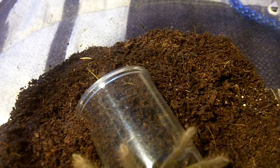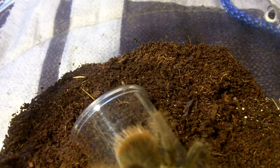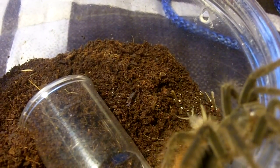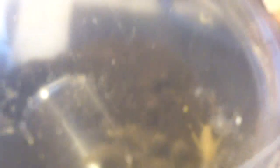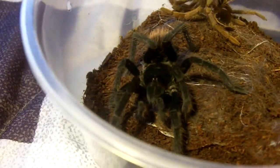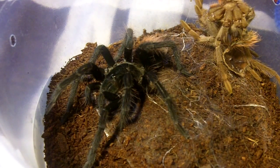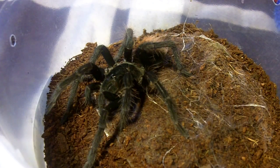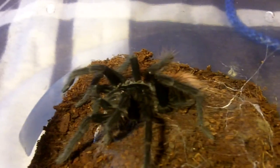He might be in pre-molt, so I'm just going to leave it in for a day and see if he accepts it. If not, I'll remove it. We don't want a fourth escapee. But I do want to show you my female — or my suspicion this could be female. This one just molted. Look at the obvious difference in colors between the molt on the right and the real spider on the left. I'll give her about a week and then make a little separate feeding video for this one.